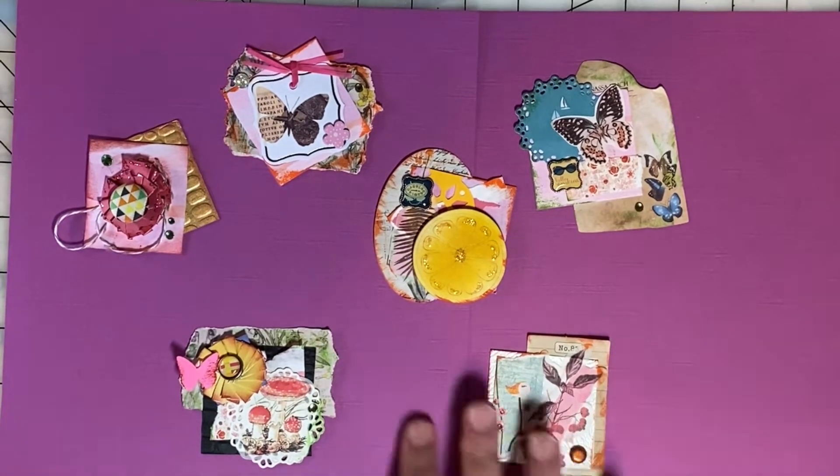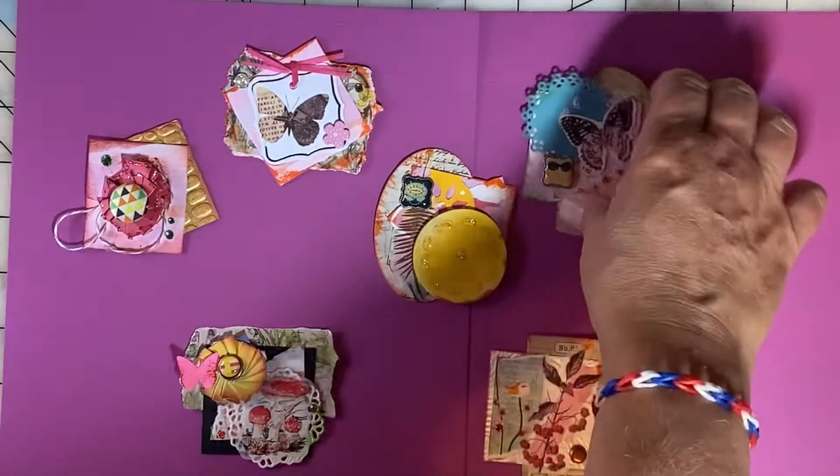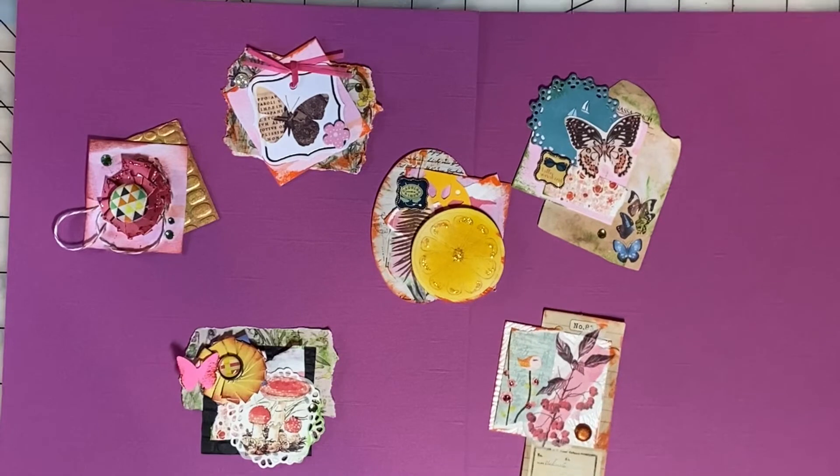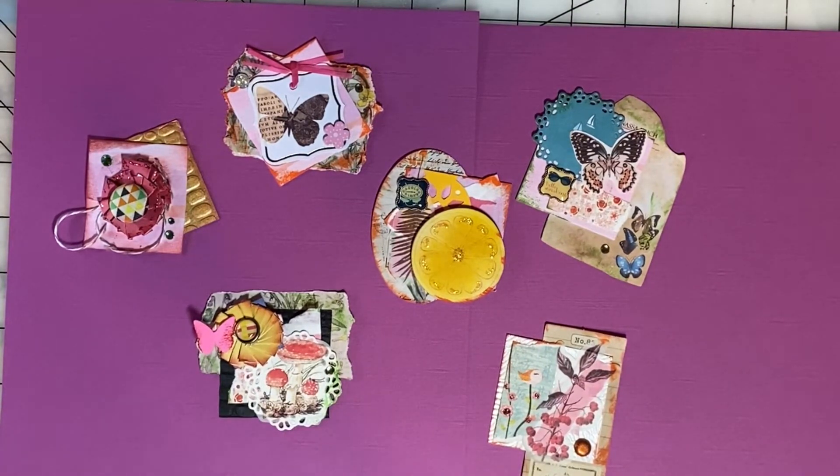For my Twinchys this week, I built on the 2x2 squares and kind of made some collage spots with them. I will probably use these on cards and scrapbook pages and maybe in my Junk Journal July.